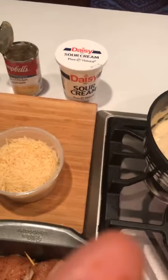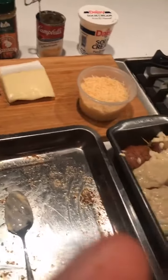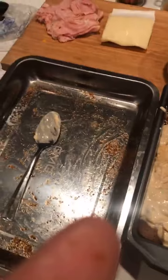We will put this mixture — they say use a skillet, but I'm just using a little baking pan. Get your sauce all down in there, then cover with parmesan cheese.